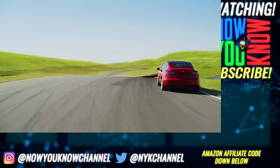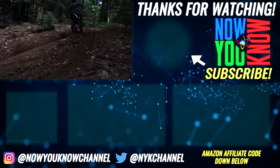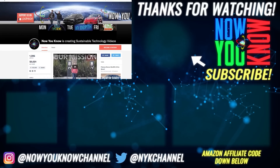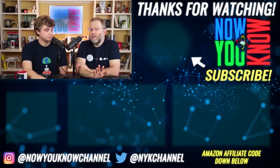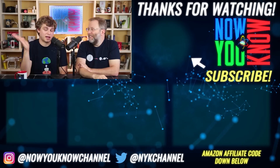Thanks so much for watching Now You Know. We work hard to bring you videos about things we think you'll find useful, but we need to know what you want to see, so leave your comments below. Don't forget to go over to our Patreon page, where for as little as a buck a month you can watch our Patreon bonus story every week on Tesla Time News. Thanks again, we'll see you soon.